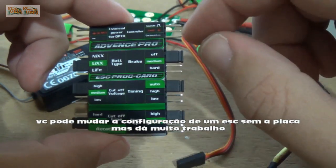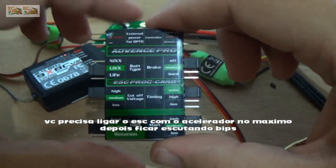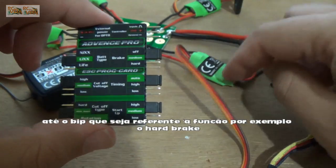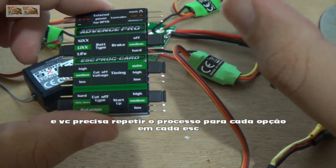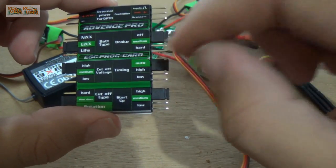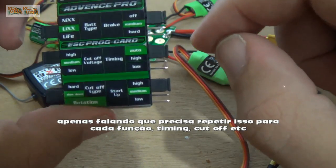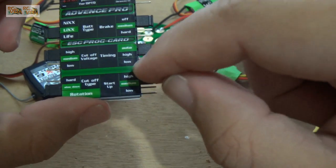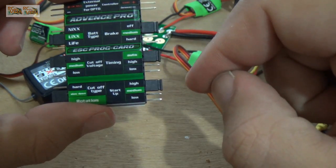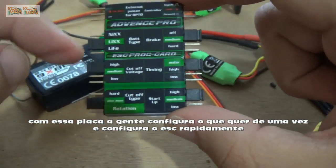So you can configure all these options of an ASK by holding the throttle. For example, if you want a hard brake in your ASK, you need to turn on the ASK, wait some number of beeps, and after you move the stick in your transmitter to make the brake work hard. And if you want to change timing to low, you need to make the process again, count the number of beeps related with timing and move the throttle stick in your transmitter to low. For each one of these options, you need to make this process.